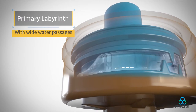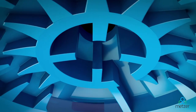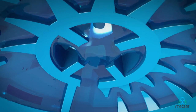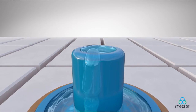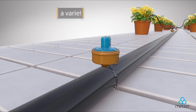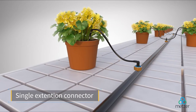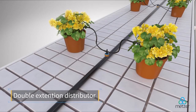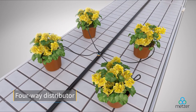The dripper's primary labyrinth includes wide water passages, and the main labyrinth is regulated to ensure uniform irrigation. The GALI dripper is a useful tool for any grower, compatible with multiple adapter types from single to double to four-way distribution.